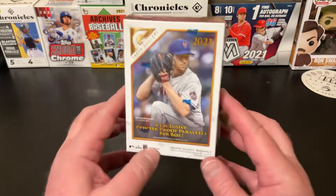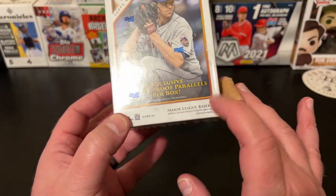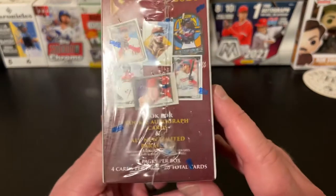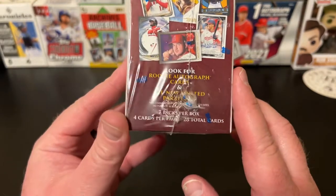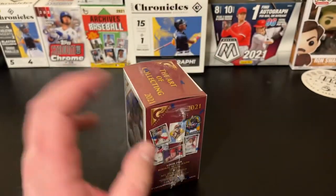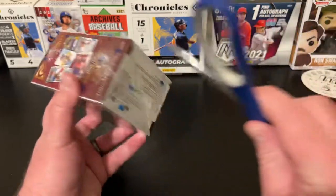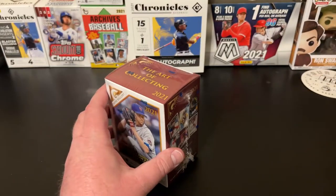So yeah, we're going to get into this. We are looking at four exclusive printer proof parallels per box. Look for rookie autograph cards and an all-new limited parallel. Seven packs per box, four cards per pack, 28 total cards. The art of collecting.